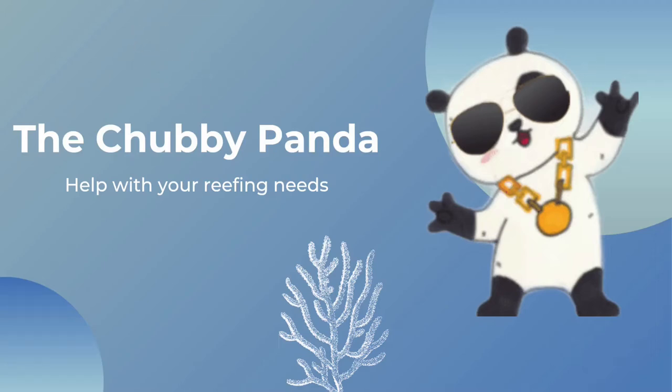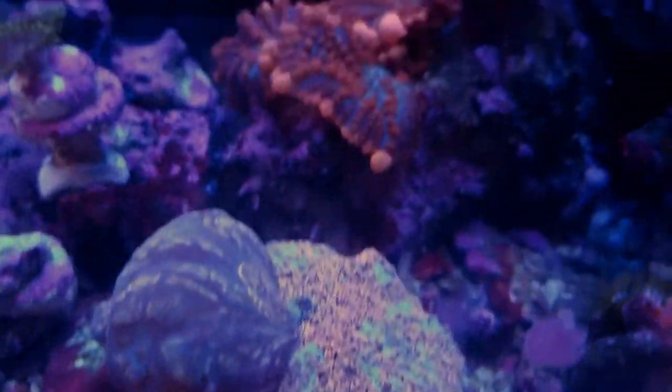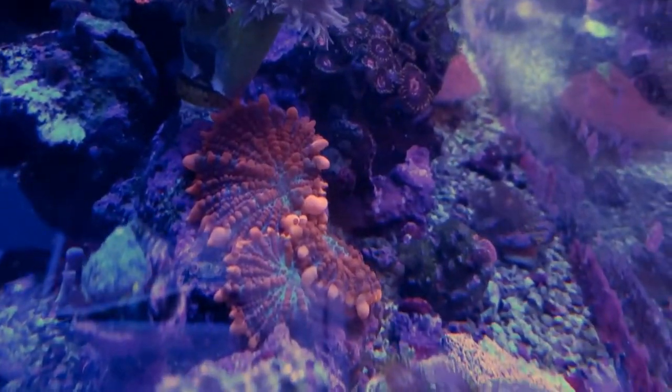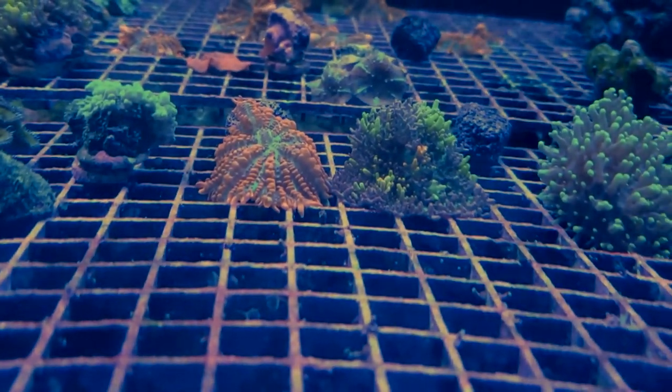Hello, welcome to the Chubby Panda. Today we're going to discuss how to frag mushroom corals. My favorite way to frag mushroom corals is with the band saw. You literally just put it right through the band saw, cut it right through the mouth, and you are done. There are many other ways to frag mushroom corals, but this is the way we're going to discuss in the video.